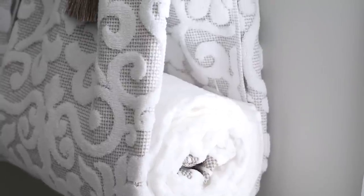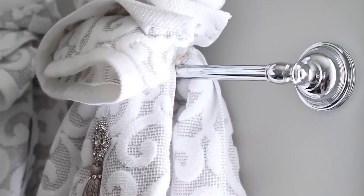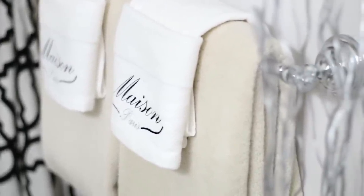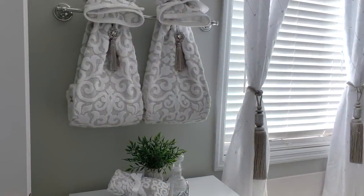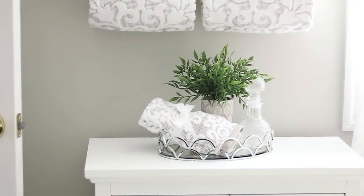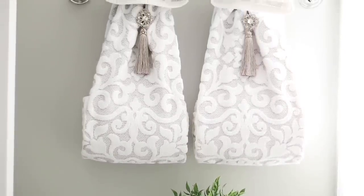These towels are not actually going to be used — they're just decor inside the bathroom. I use paper towels for my guests, but if you wanted to use them you definitely could. The folded hand towels could definitely be put on the sink to be used by guests. Thanks for watching, and if you have any questions let me know in the comments. I'll see you in the next one — bye bye!